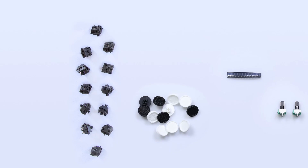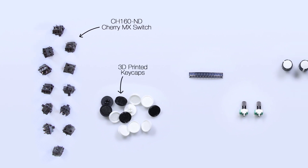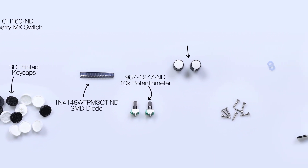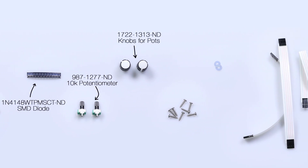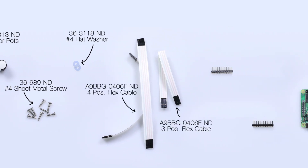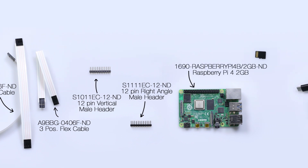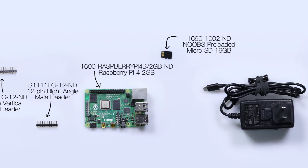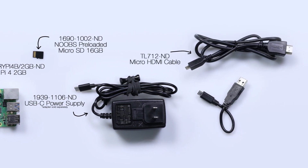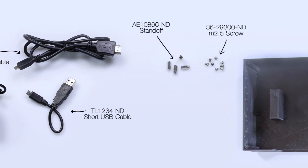Let's go over the bill of materials. You'll need 12 mechanical keyboard switches, keycaps for the switches, 12 surface mount diodes, two 10K potentiometers, two caps for the potentiometers, sheet metal screws, two washers, flex cables, vertical headers, right angle headers, a Raspberry Pi 3 or 4, a micro SD card, a USB-C power supply, a micro HDMI cable, a short USB cable, four standoffs, and eight standoff screws.